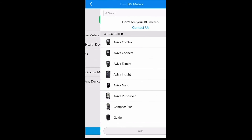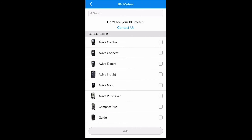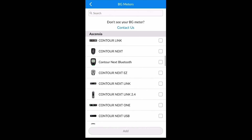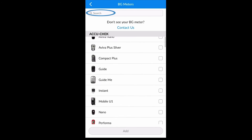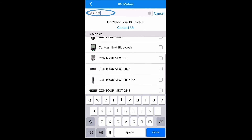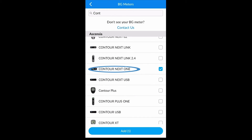From this screen you are able to scroll through compatible devices to select the device you would like to upload. Alternatively, you can use the search function at the top of the screen to search for the device you would like to upload. Once you have found that device, select it and click Add.